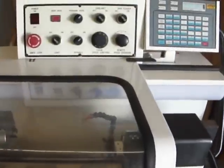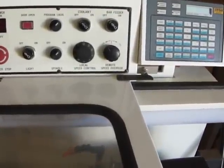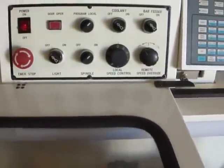I'm not the main guy that ran this machine, but I will do my best to go over the unit and show that it is functional. So here we're going to fire the machine up.